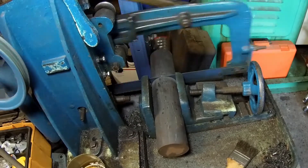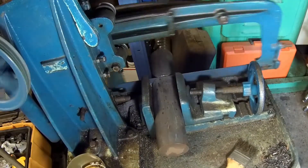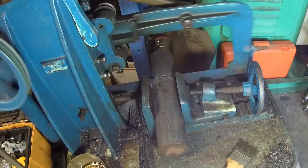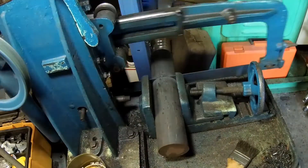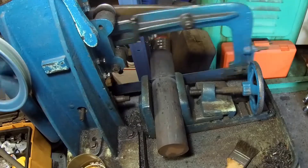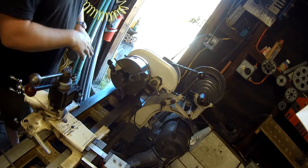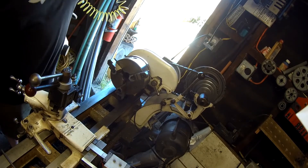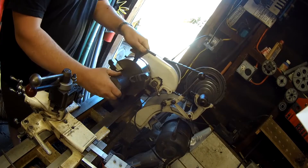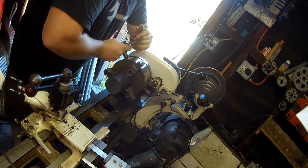With the power hacksaw, I'll slice off enough material for the job, including plenty of extra stock for holding in the lathe's three-jawed chuck. I'm mounting the work piece in the three-jawed chuck on the lathe and just tightening up the chuck — a little elbow torque I guess.